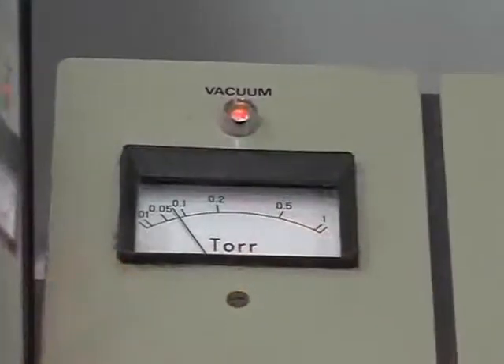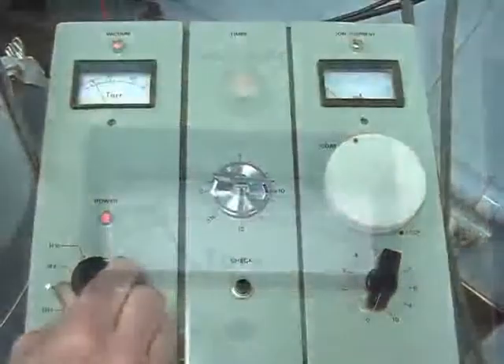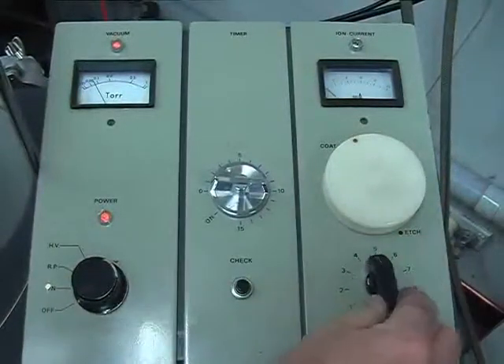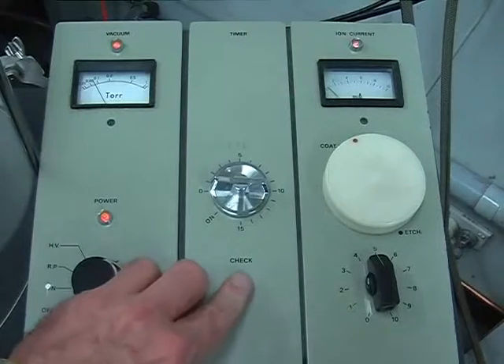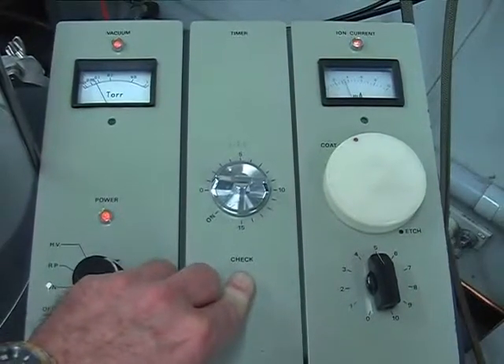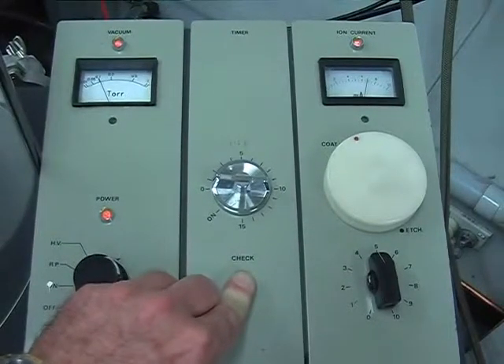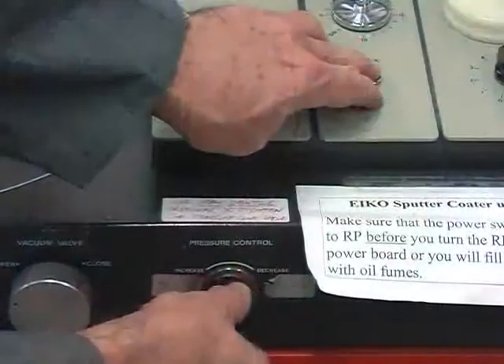Turn the power dial knob to HV, then press the check button in the centre panel and turn the ion current knob to 5. While still holding down the check button, open the argon pressure control needle valve and adjust it so that the ion current reading is stable at about 6 milliamps. Then release the check button.